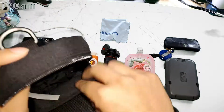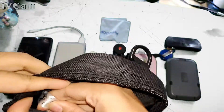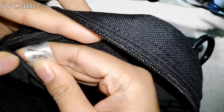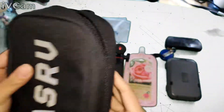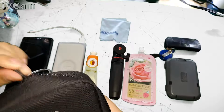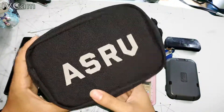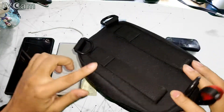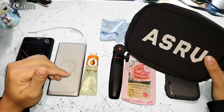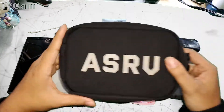On both sides there's a divider. It's kind of hard to see, but it's made in Korea. It's easy to zip up. Pretty much that's it — easy to carry. That's my choice of EDC bag. Any questions, just comment below. Thanks for watching.